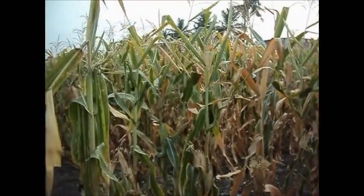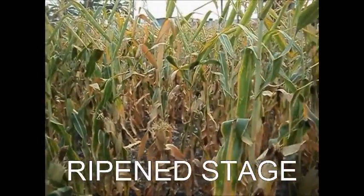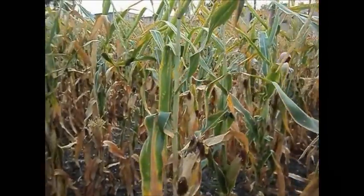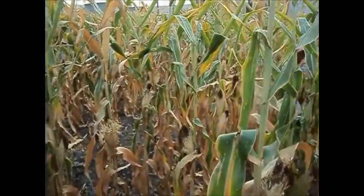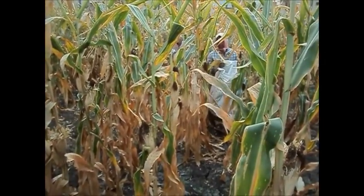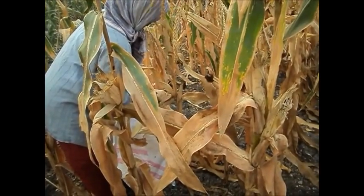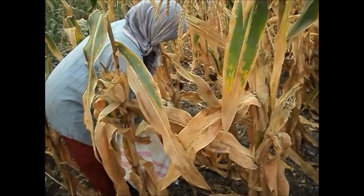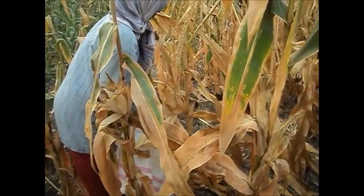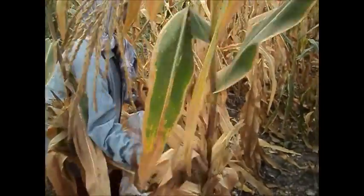The grain cob is harvested when the cob sheath turns brownish, grains become hard and their moisture content is more than 20%. The grain cob is plucked from the plant, the sheath is removed, and they are piled up in sacks.